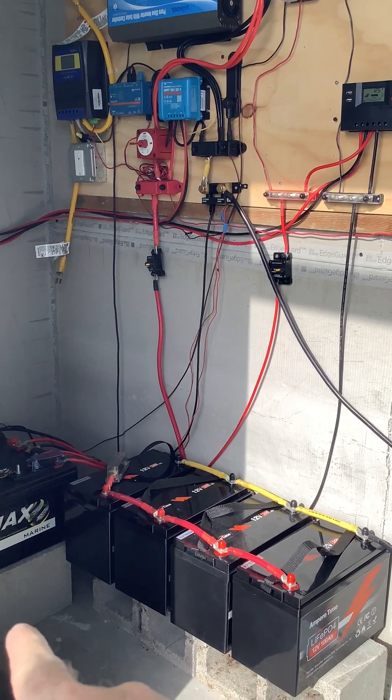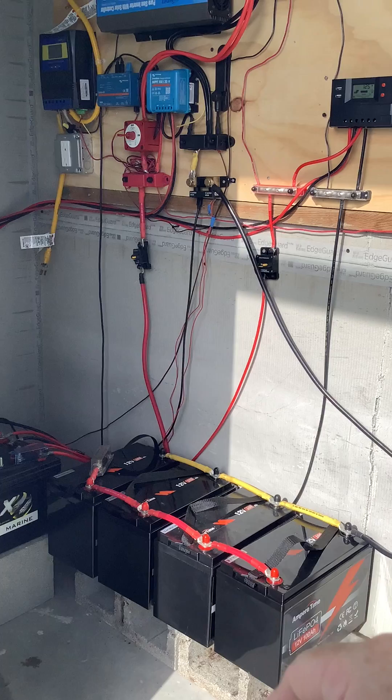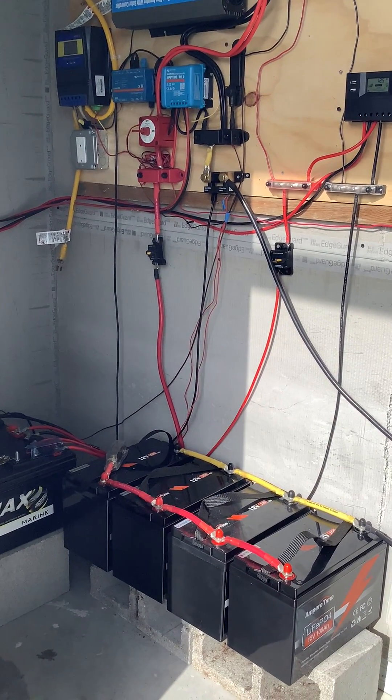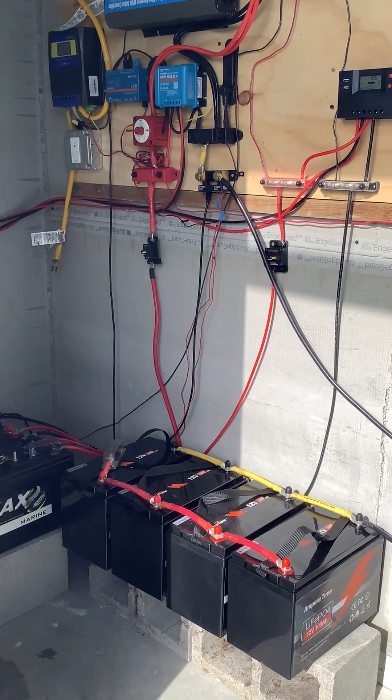Next step is the batteries. We've got four 100 amp hour Ampere Time batteries connected in parallel — 12 volt, 400 amps, just over 5100 watts of power.